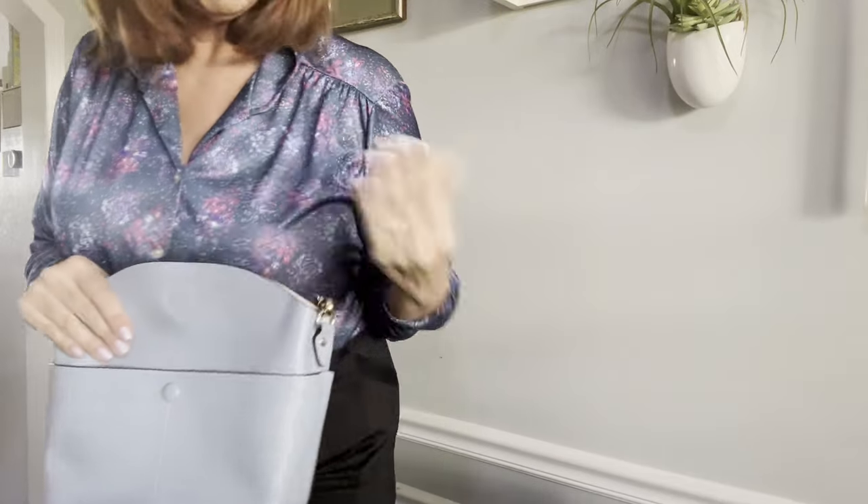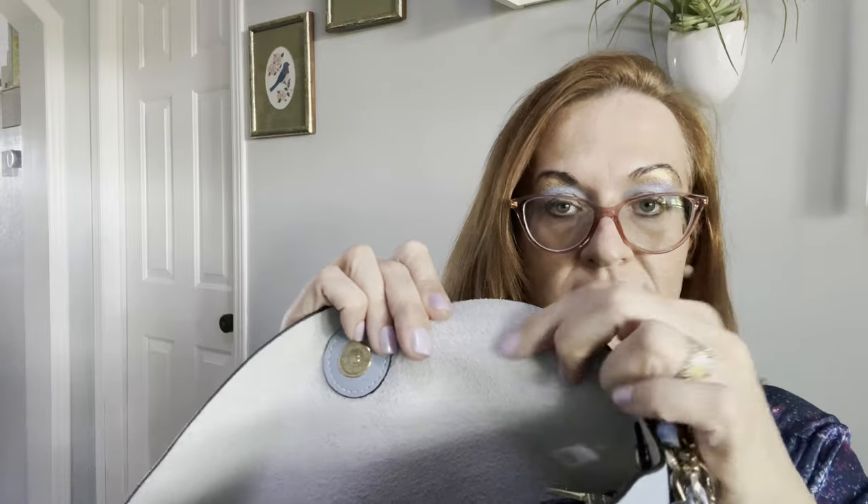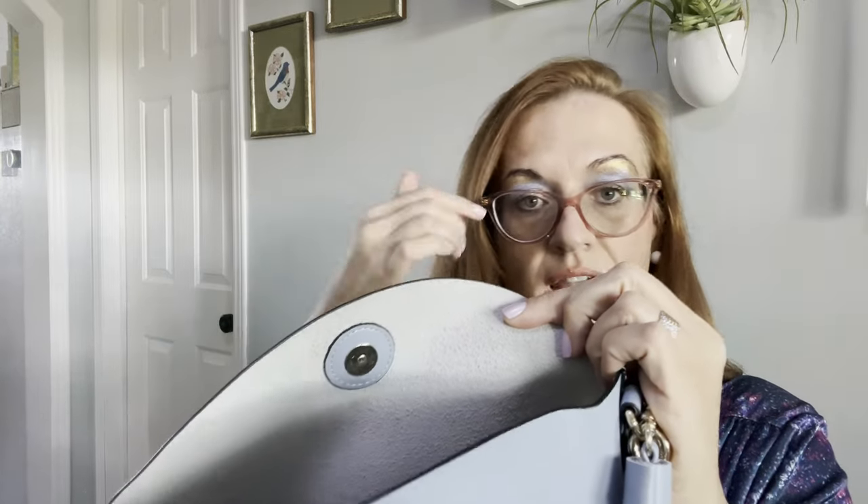Let's sit back down. Open her up — there's the crossbody strap. You can see the cowhide leather.